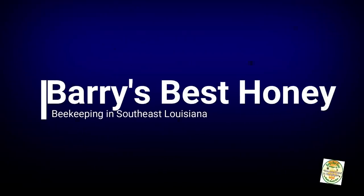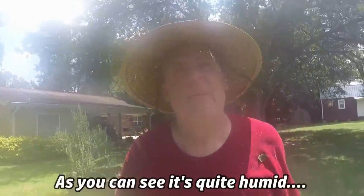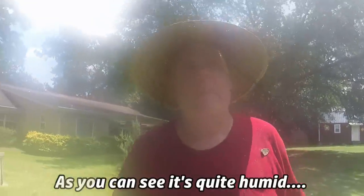Hey y'all, you know it's hot when the big hat's out. Good afternoon, this is Barry's Best Honey. I'm Mike and I do bees. Welcome back to Southeast Louisiana here in my bee yard.